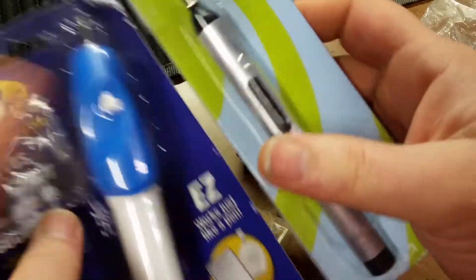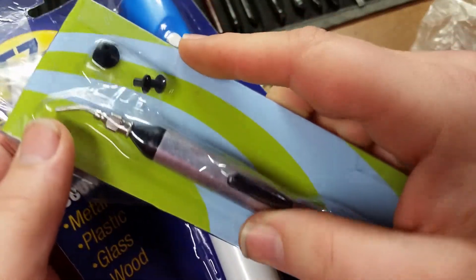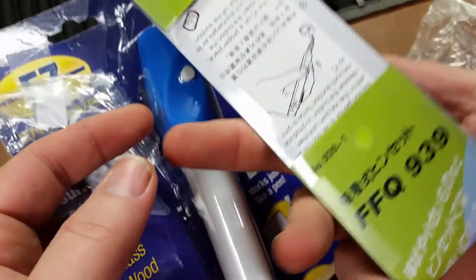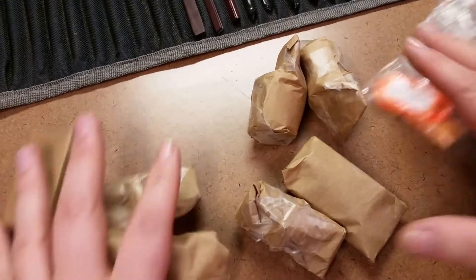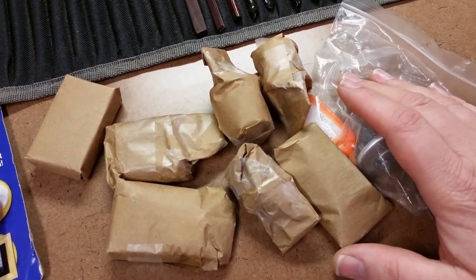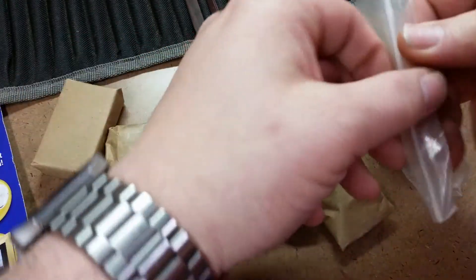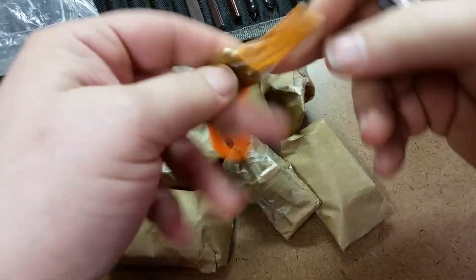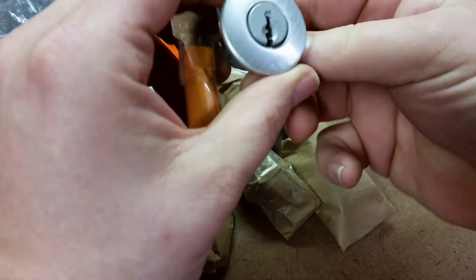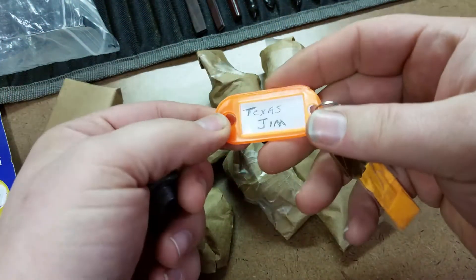Wow, he stuck a lot of stuff in here. He put one of those little engravers and one of those little vacuum suction tools in here. I might engrave my name on some locks with that — the Dremel is a little harder to control, and that would be pretty handy for picking up small things. I know he was giving one of those away in a giveaway; I didn't know he had a bunch more. Anyway, the best stuff is always the locks.